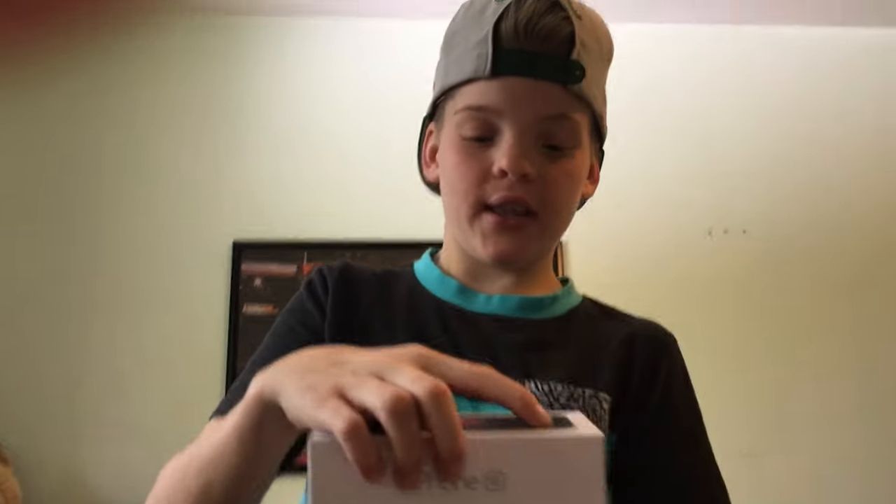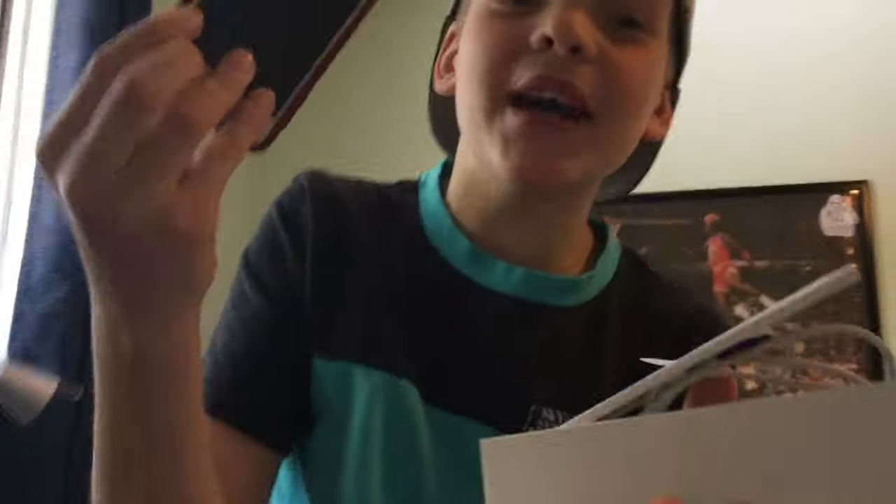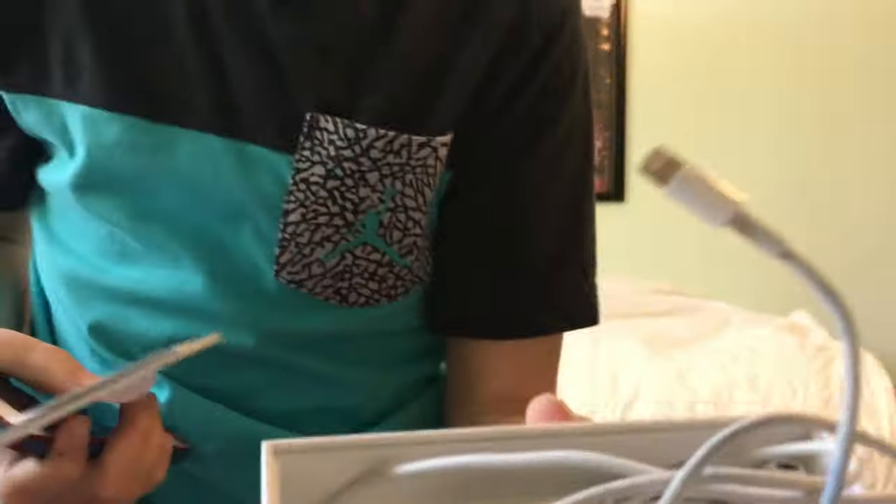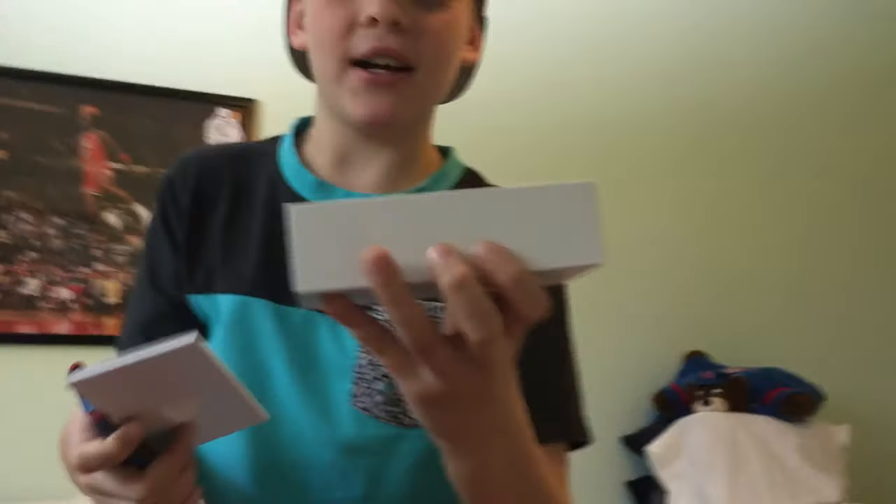Look at this, I'll show you this iPhone — oopsies, we just dropped that bad boy, but it's okay. Here's all the accessories and we are set. Let's just drop those on the floor.